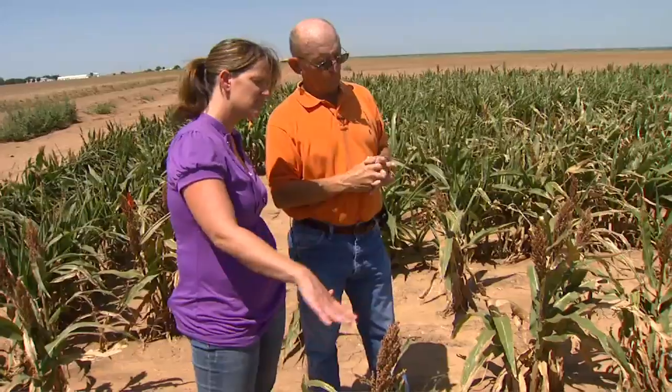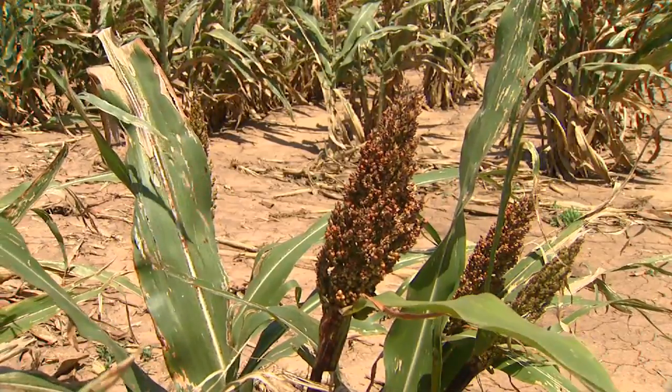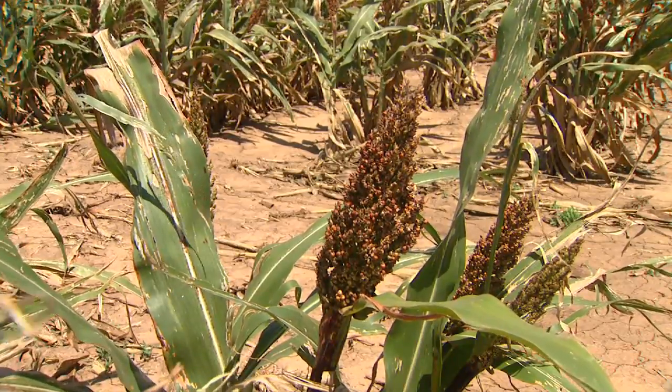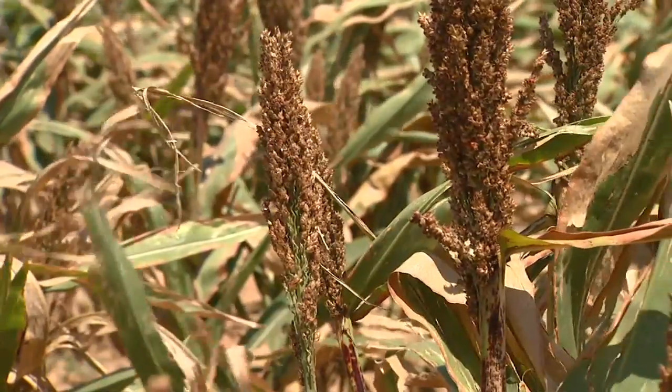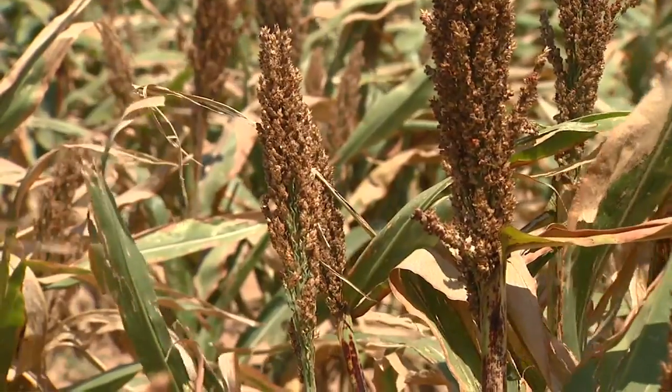Due to the fact that we have very few plants in these rows, the plants that did survive have a big head on them, whereas in a normal planting you have smaller heads but a lot more of them. So the yield is going to be two or three times what it is in the unsafened plots.